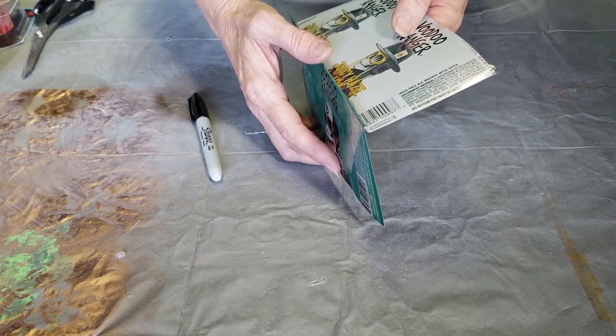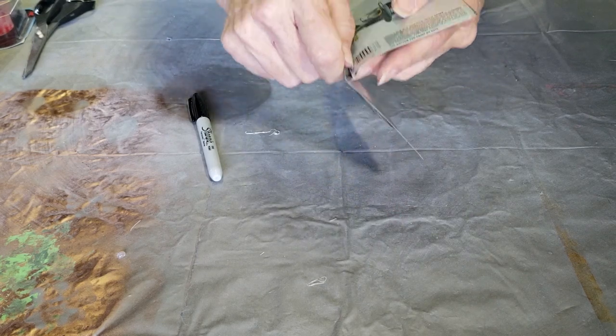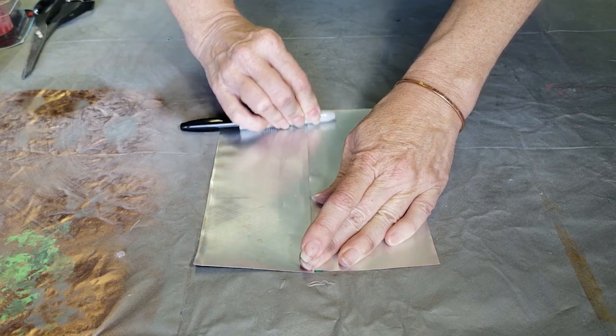I needed bigger sheets of aluminum for this project so I used a metal ruler to fold the edges of two pieces to hook them together. I added a little bit of mounting tape and then pressed the folds flat to hold the pieces together.